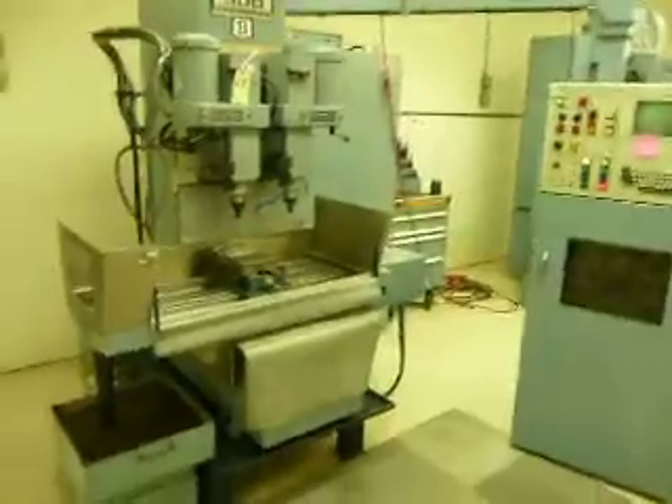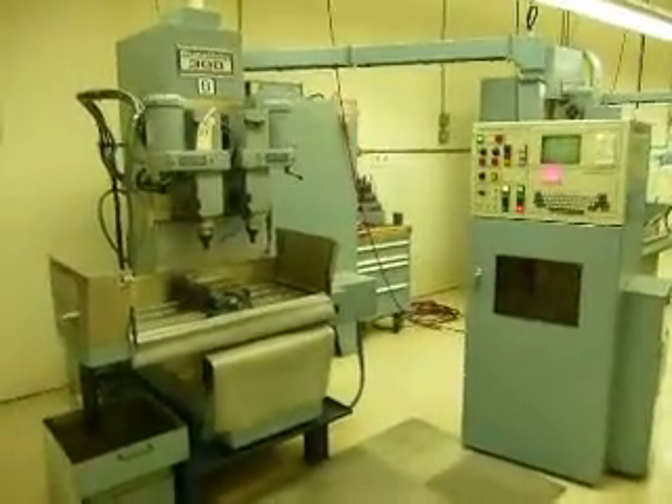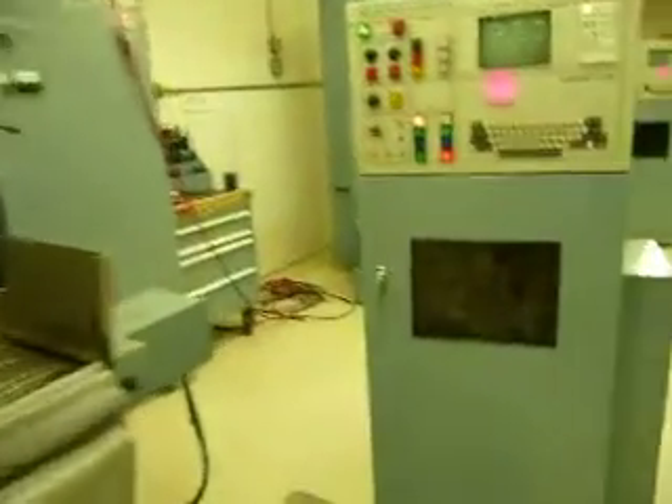All operators are gone out of this facility now. So if you want to see it run, you can, but you better know how to run it. Or we can hire somebody to come in and run it for you, but that will be a negotiated term.